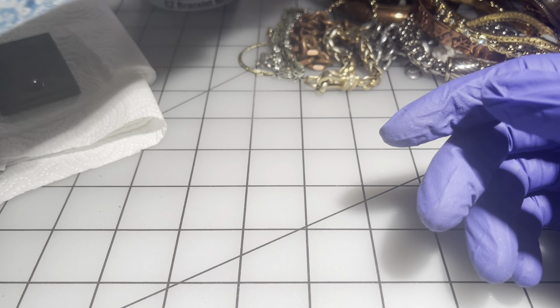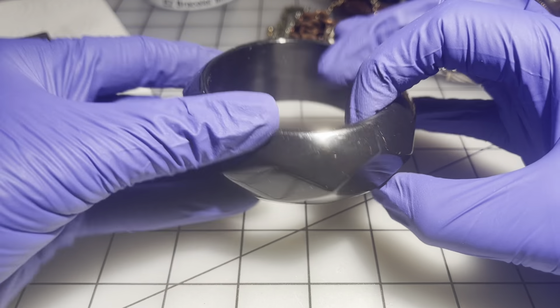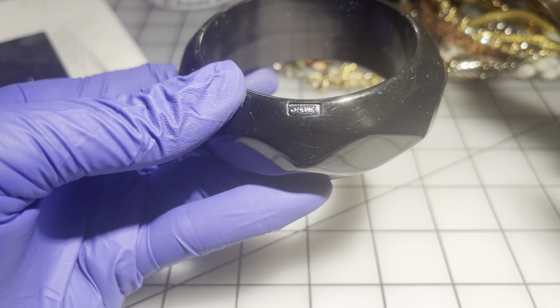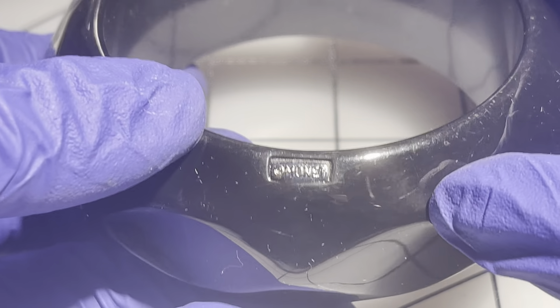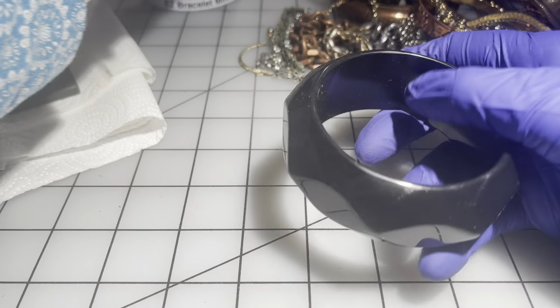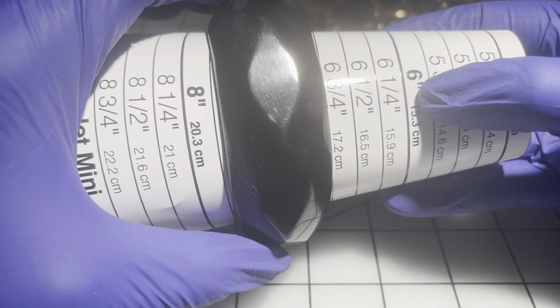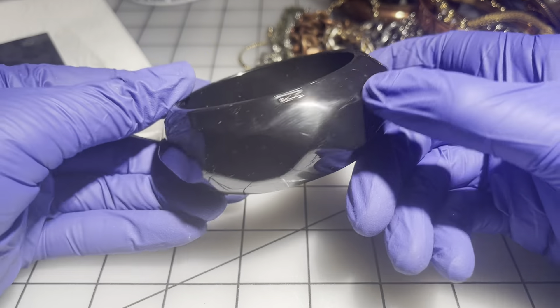This next one I just don't know — it feels really nice. And then I spotted it — it says Monet! No wonder it feels nice. It's really heavy, probably Lucite or composite material. It's seven and a half inches. This one will be $7 — $7 for the Monet.